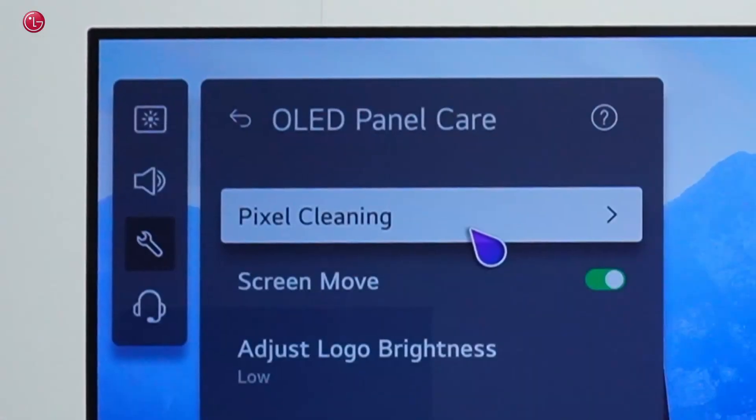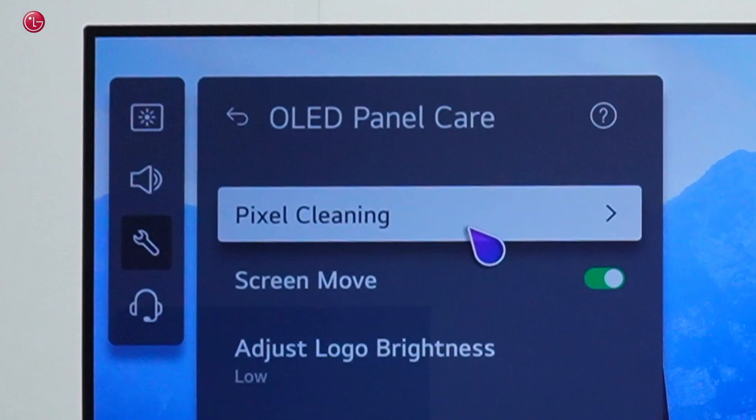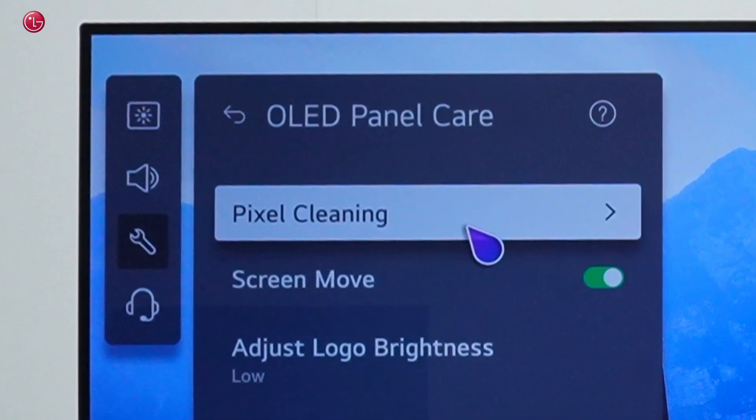This is how you can do manual pixel cleaning. For more help, contact your local LG helpdesk.